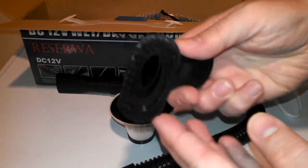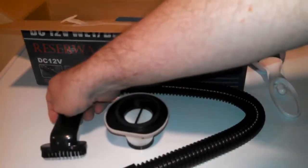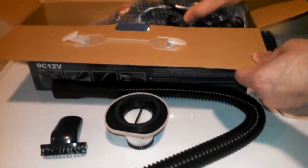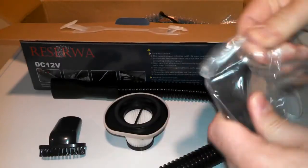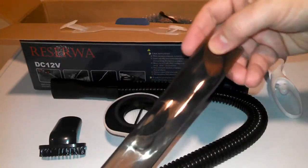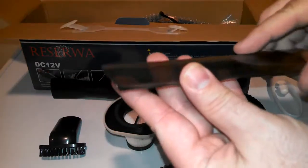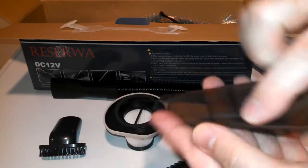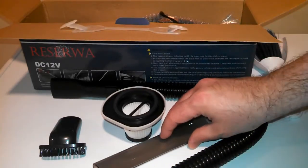Here's the brush attachment — that's good for cloth seats to get little crumbs out of the grooves. And this looks like a wand or extension wand attachment. That'll help you get into cracks and crevices, down between the seats and by the seat belts — things like that.